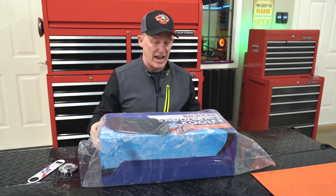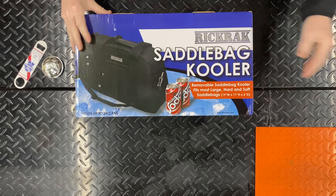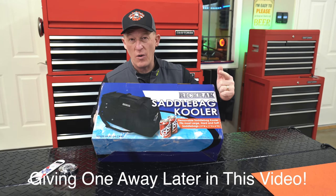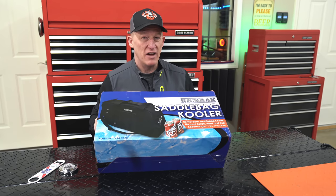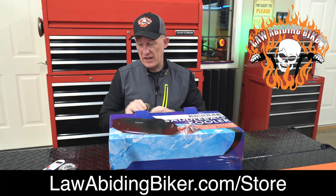Welcome bikeaholics — Ryan Urlacher here, law-abidingbiker.com. Always thank you for checking back in. Let's dive right in. This is the Saddlebag Kooler — spelled K-O-O-L-E-R, tricky right. Pretty obvious what it does, but let's get it open and take a look. We do have these in stock in the Law-Abiding Biker store, but I wanted to open it up and show you what it's all about.